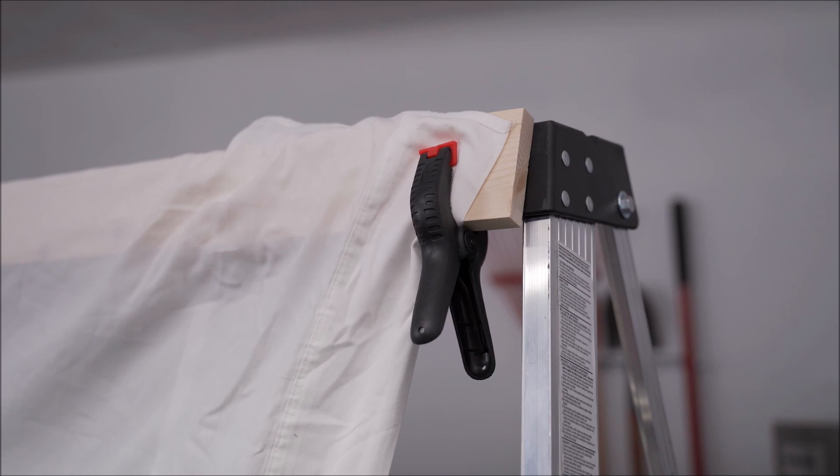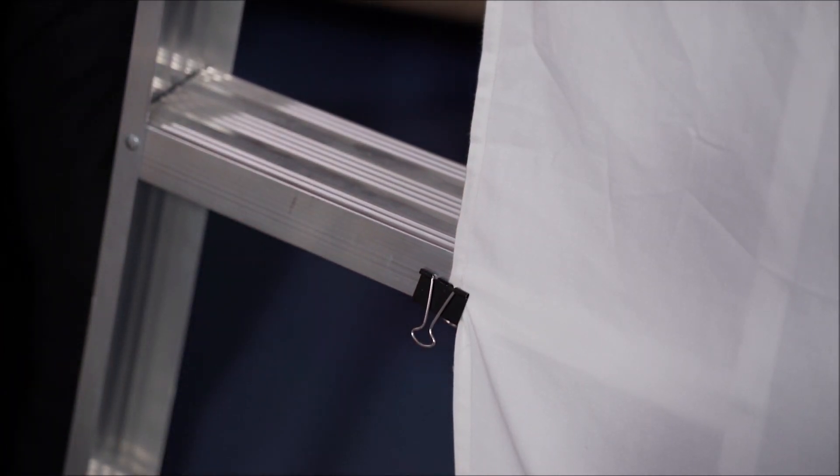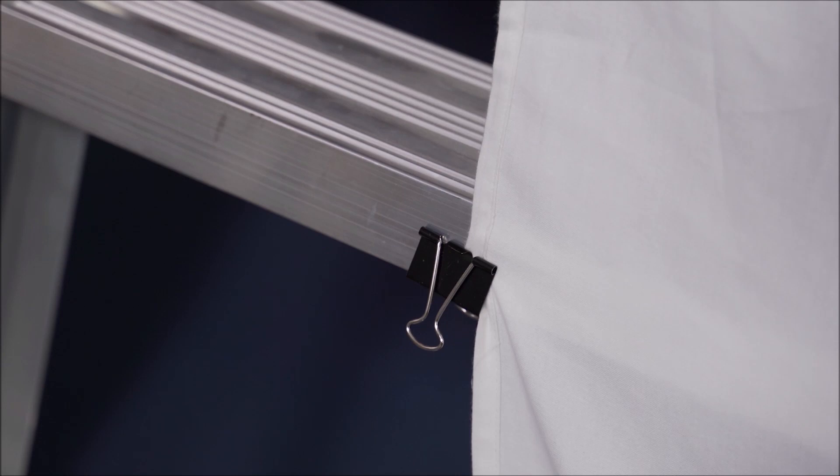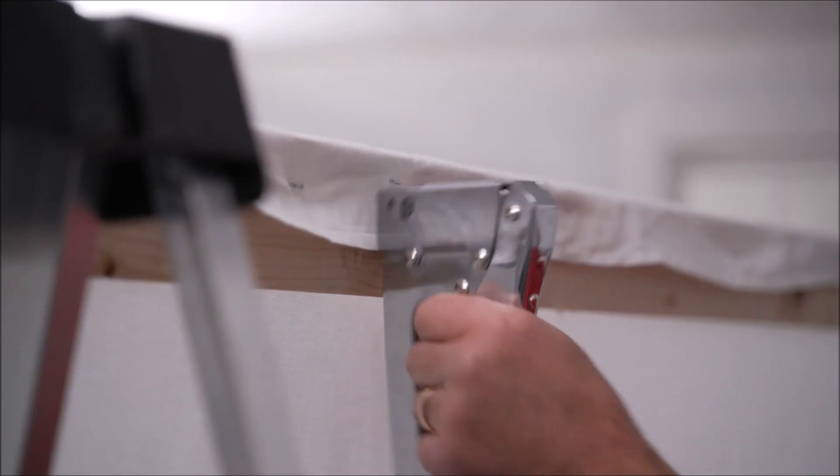Then use some binder clips to actually tighten the sheet up on each rung of the ladder steps to get it as taut as possible. You can reposition the ladders a little bit, but remember you're using clamps and if you move it around too much you may have the wood come unattached to the top of the ladder. If you need to tighten it up on the top, take a staple gun, pull the sheet over the top of the wood, and give it a couple of good shots with the staples just to hold it in place.